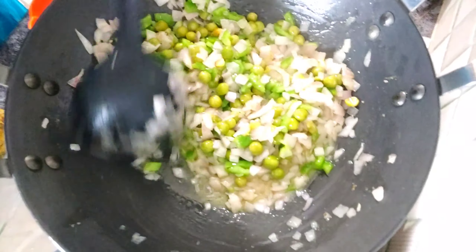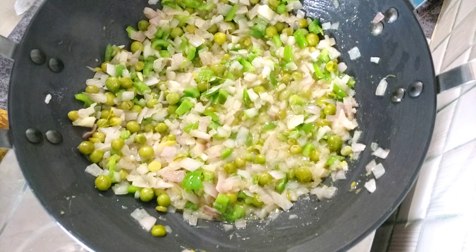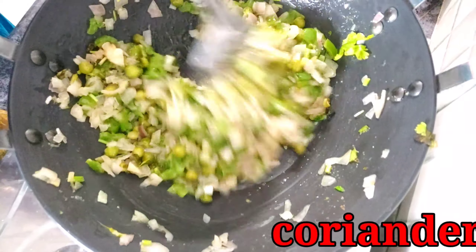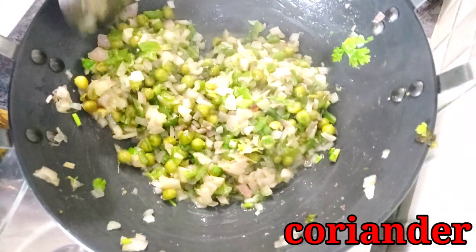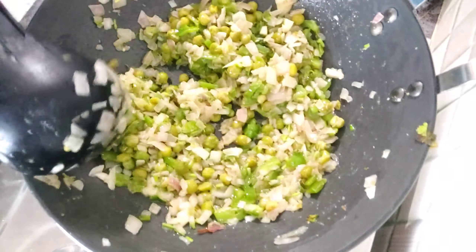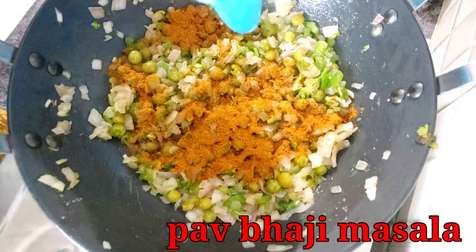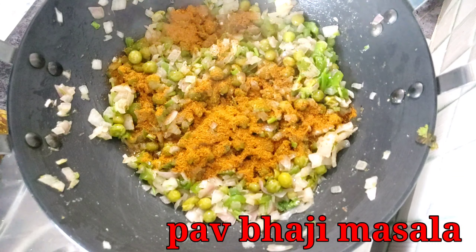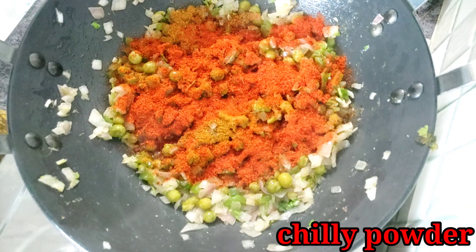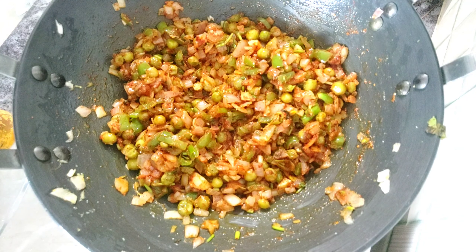Now, we will fry it in the pan. We will add a little bit in the dish. Put a little bit of the sauce and prepare. Now we add the masala. We have to put a little sugar in the sauce.